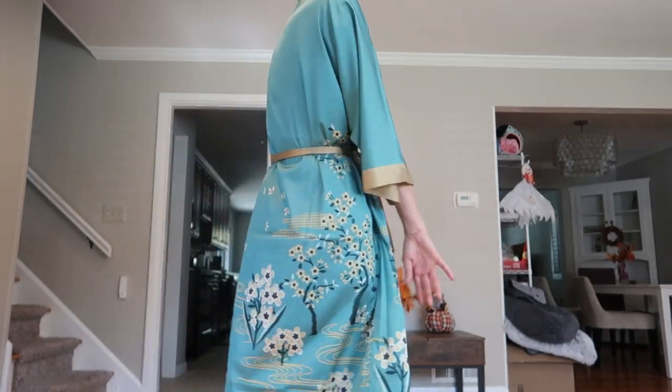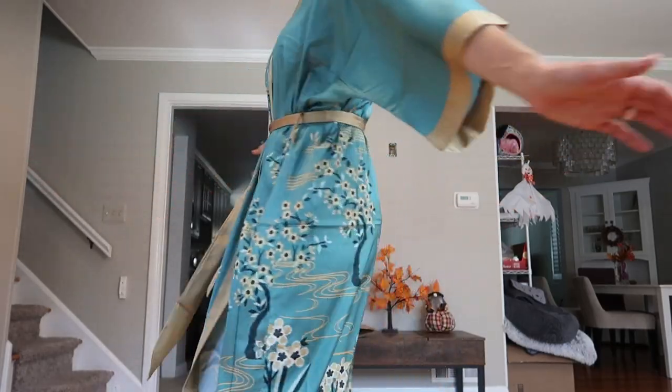Also great for just daily wear around the house after a shower. I love it.